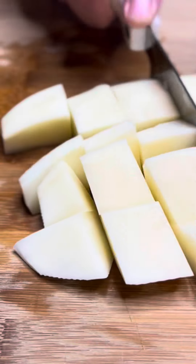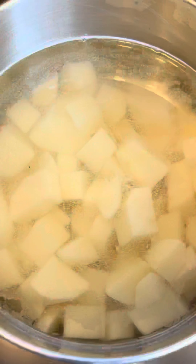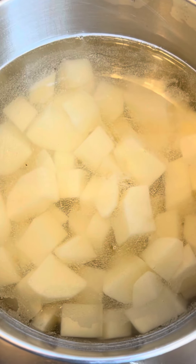Peel your potatoes. Give them a rough chop so they cook faster. Cover with water and let's soak for 10 minutes. See how cloudy that water is? That's that starch coming out of the potatoes.